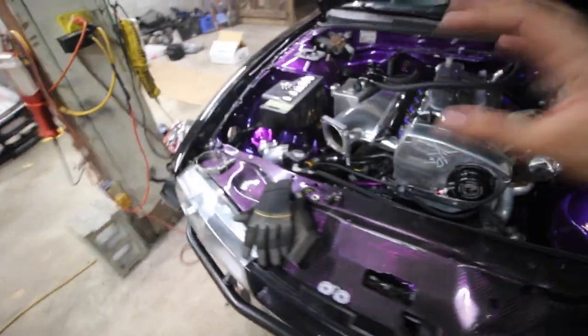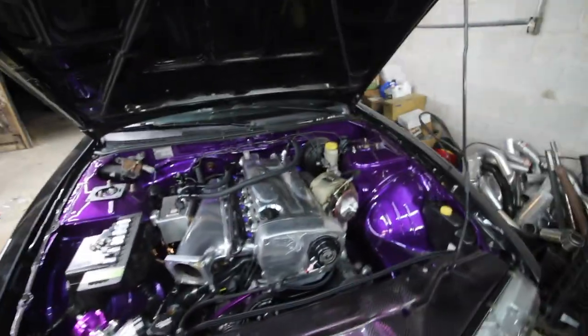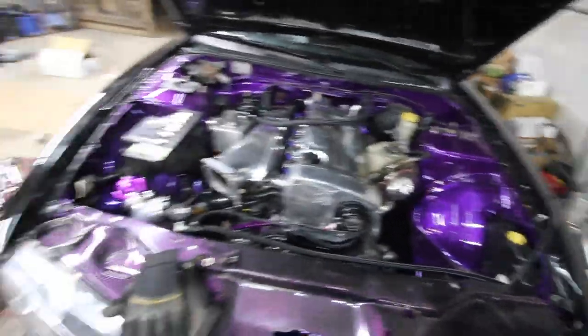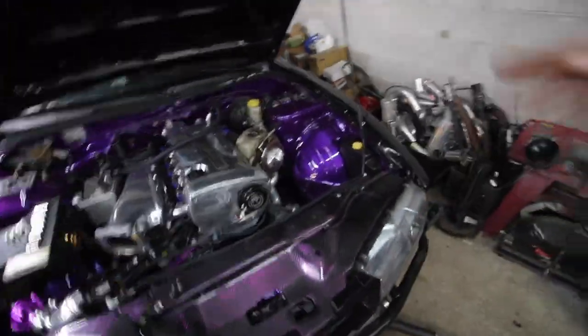We're finalizing stuff underneath the car, and then we basically had to hook everything all back up again — exhaust, piping, turbo housing, fuel line, all that fun stuff. Radiator, fill all that up, fill with oil.